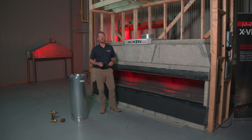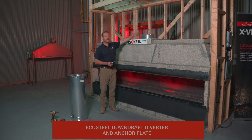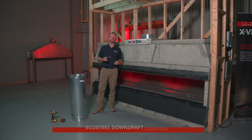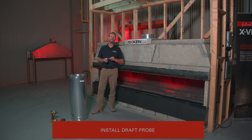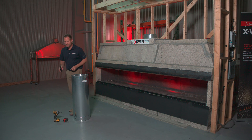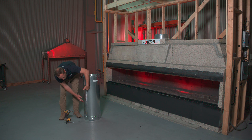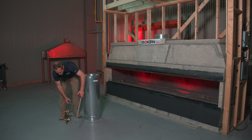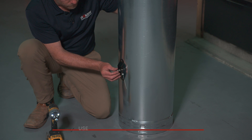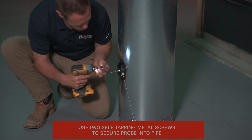Now that we've unboxed all the components, it's time to put them all together. We've already attached the EcoSteel downdraft diverter and anchor plate to the fireplace. Next we want to install the draft probe into the actual pipe stack — in the first section of pipe that's going to be attached to that anchor plate. You want to make sure the vent probe is going into the pipe at the 12-inch mark, and you're going to use two self-tapping metal screws to secure that probe into the pipe.